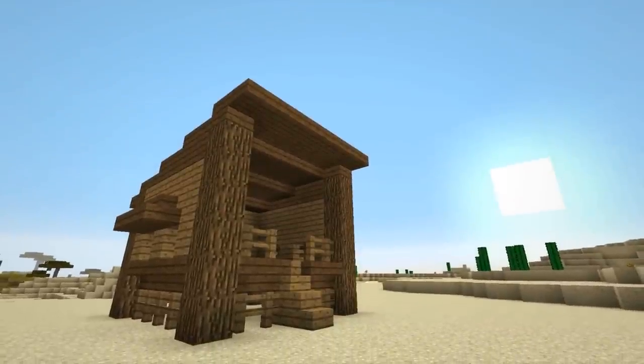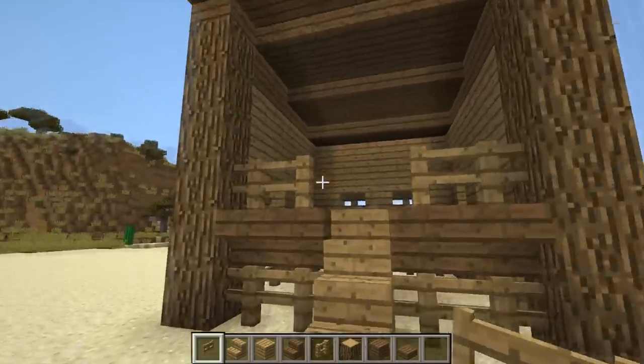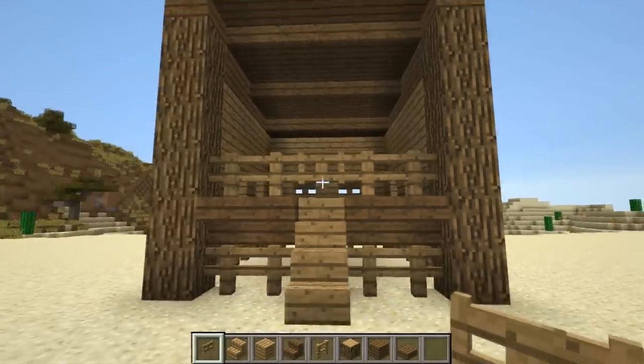At this point you can consider the chicken pen finished. If you'd like, there are a few things you can add — the first being a gate to stop the chickens from escaping if that bothers you.